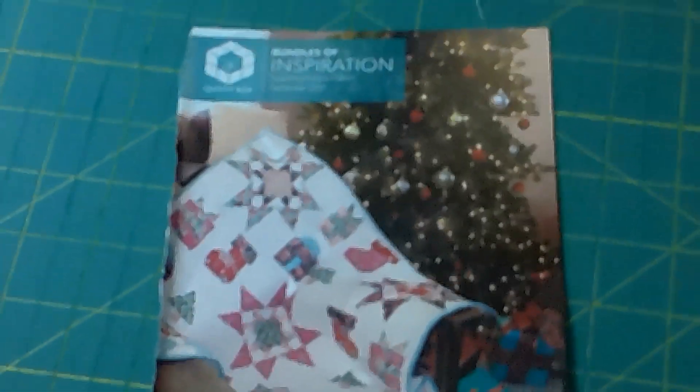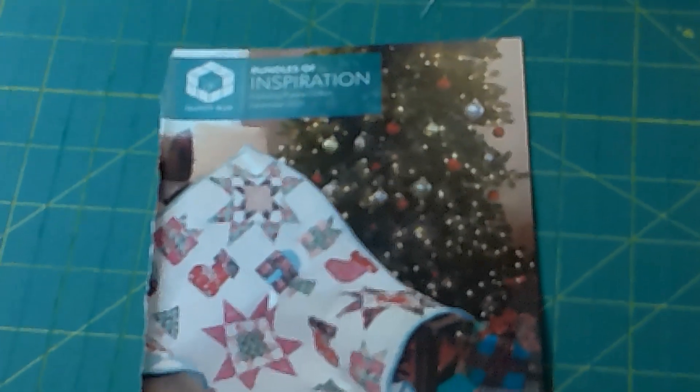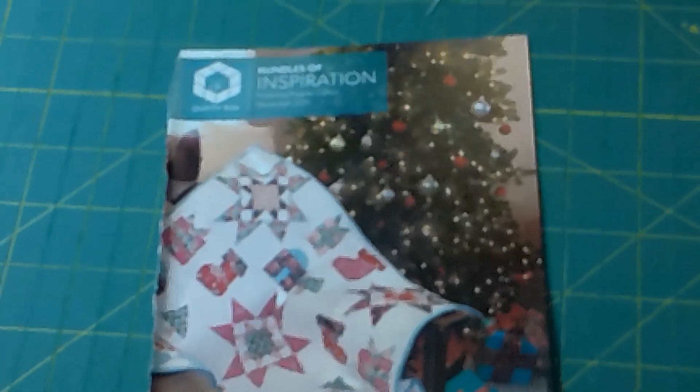The box also has a paper English paper piecing option, and if you were to get that box you would get the same magazine — it goes through the same contents and gives you a pattern to work with, which is included in here. The retail value for all of this is more than what you're paying. It is $48 per month with free shipping and I will put the link below if you're interested.